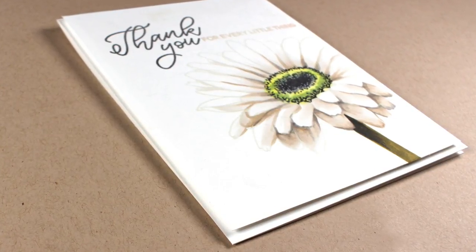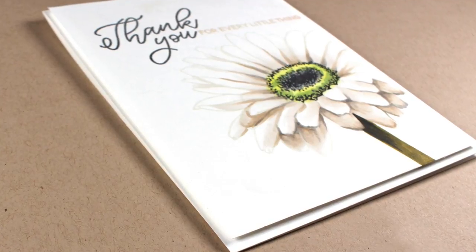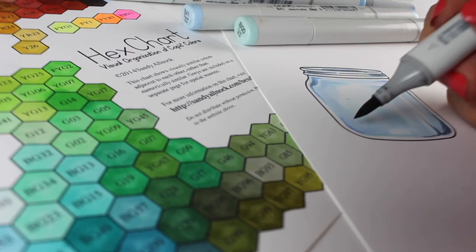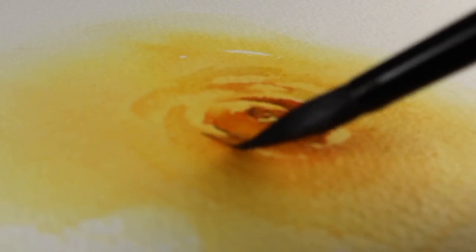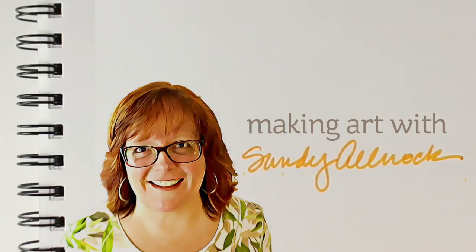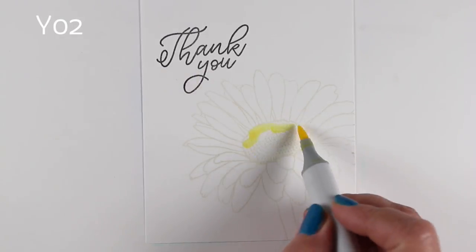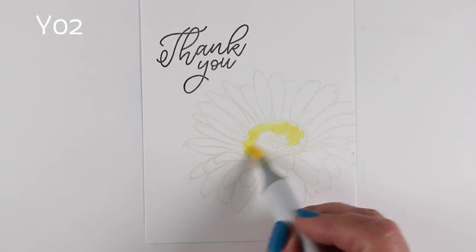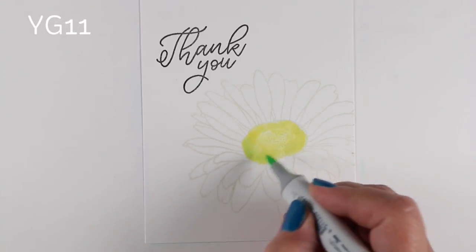Hi there, I'm Sandy Allnock and I'm going to show you how to color this beautiful gerbera daisy with your Copic markers today. Coloring a white object can be really challenging, but I'm going to show you how to do it with these particular colors. You could also change the colorway a little bit and use more grays or more blues instead of these neutrals, yellows, and browns that I'll be using.